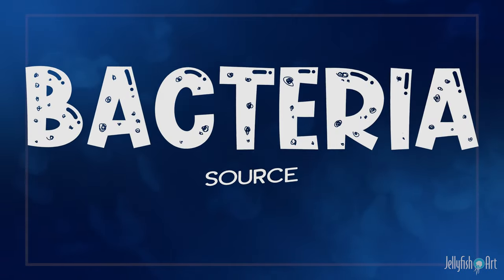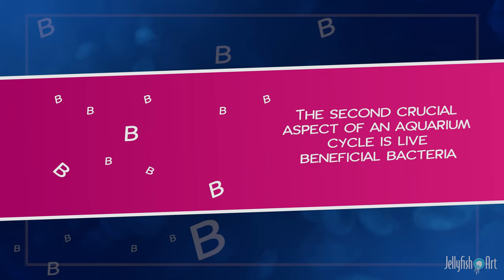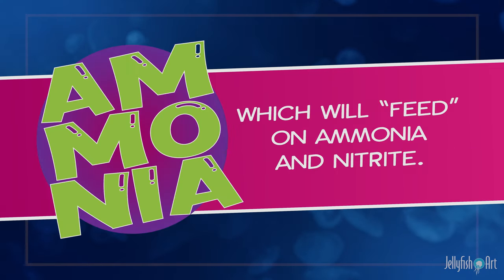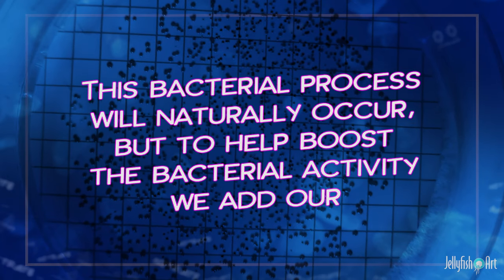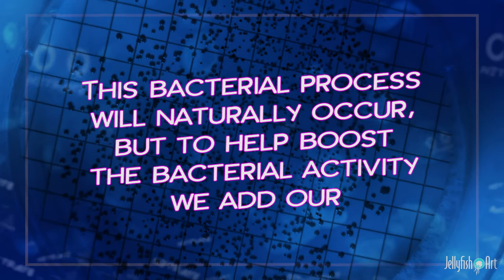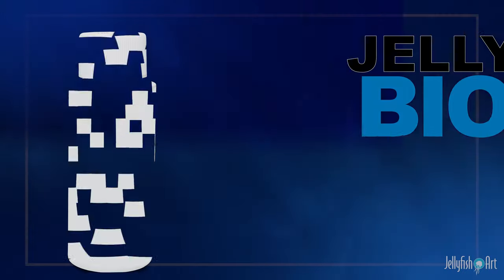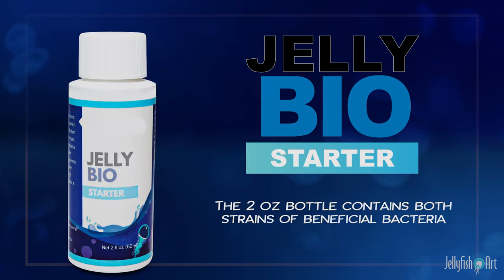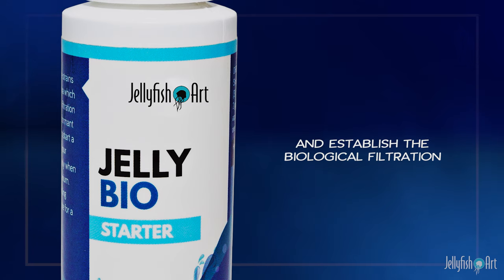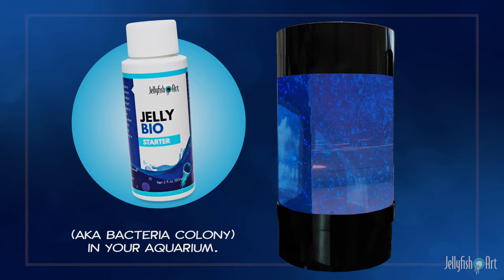The second crucial aspect of an aquarium cycle is live beneficial bacteria, which will feed on ammonia and nitrite. This bacterial process will naturally occur, but to help boost the bacterial activity, we add our Jelly BioStarter. The two-ounce bottle contains both strains of beneficial bacteria, allowing you to speed up the process and establish the biological filtration — also known as a bacteria colony — in your aquarium.